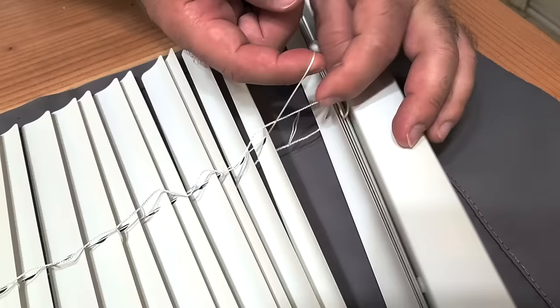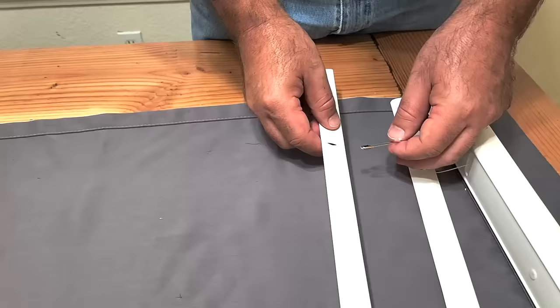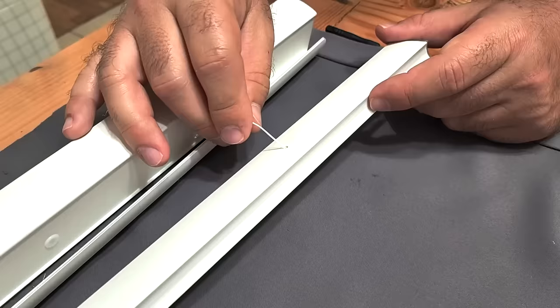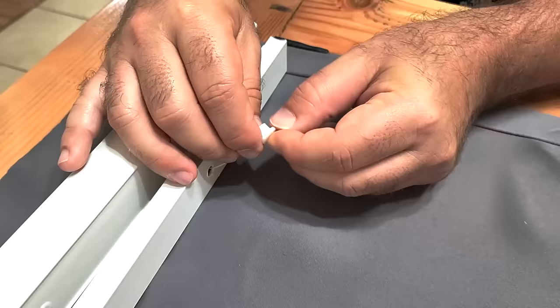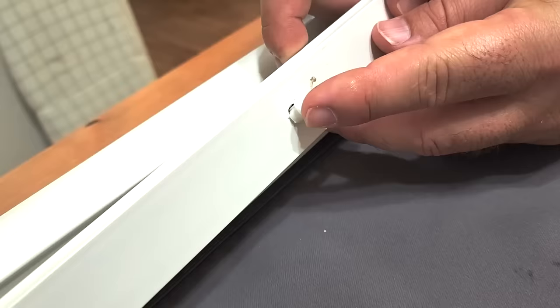Once I get that cut — save that button — pull the middle string all the way through. Be careful not to lose the string. Then I can cut all the rest of these shades off, but I'm going to hold on to about five of them. I put a safety pin on the bottom of that string to help push them all the way through. Put about five slats back, push the cord through, put that button back on, tie a few knots so it won't slip through, and push it back on.